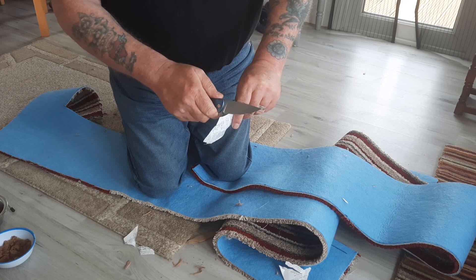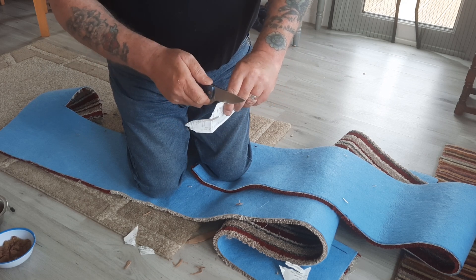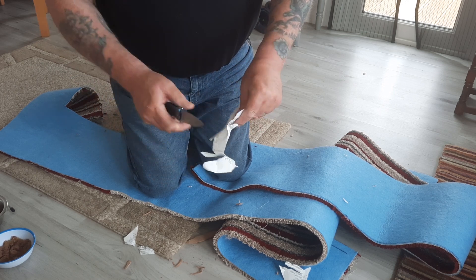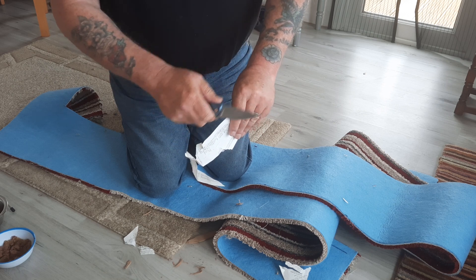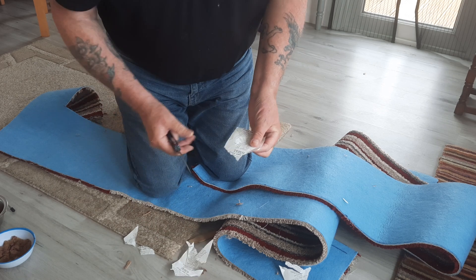I'll do this slowly. This is receipt paper - as you know, receipt paper is so thin. I'm making a right horlick of that. You can see that's sharp but I made a right mess of it.